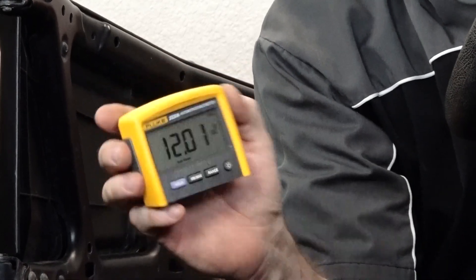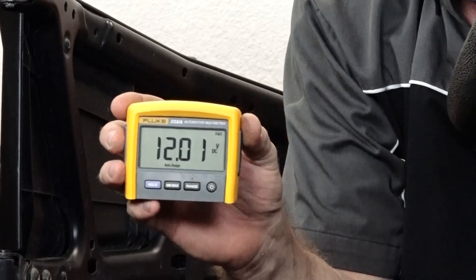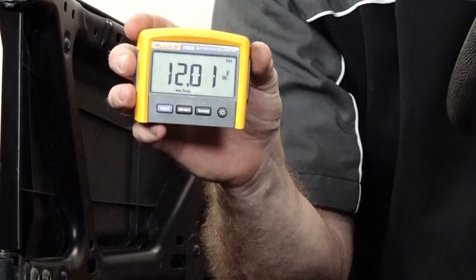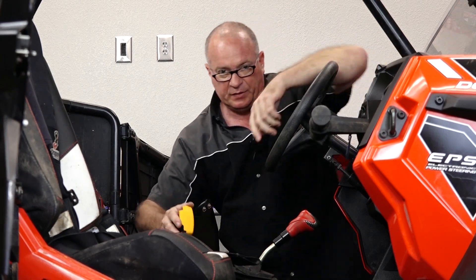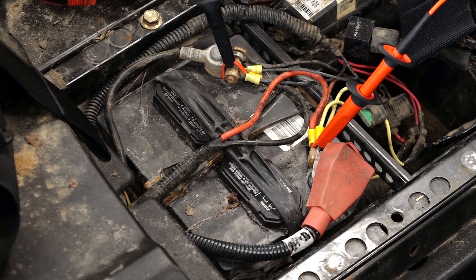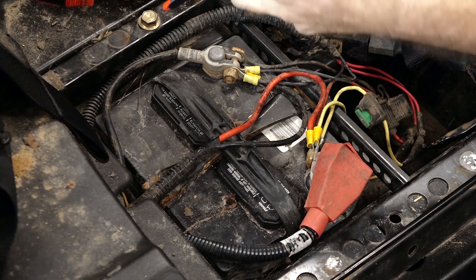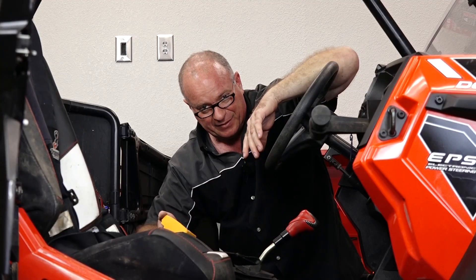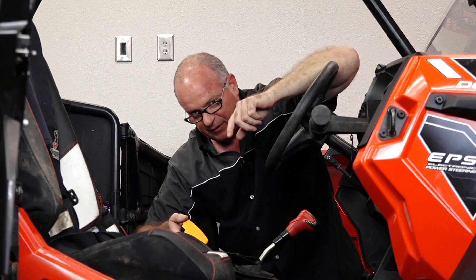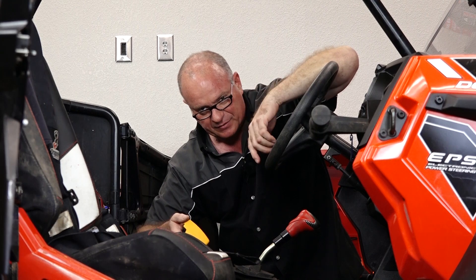We're down at about twelve volts — doesn't move. It should be coming up. So yes, this unit is having an issue. I'm relatively confident that there's nothing wrong with the battery, otherwise it wouldn't have started. But it's only going to run for a limited amount of time before it depletes what charge the battery does have. So let's go take a look at our regulator rectifier and see if we've got any voltage coming from the stator itself.